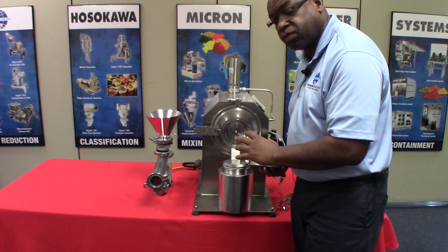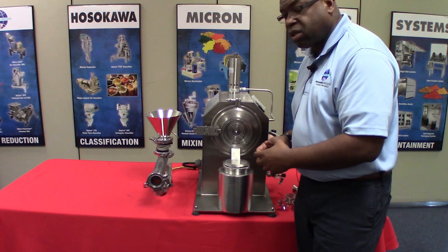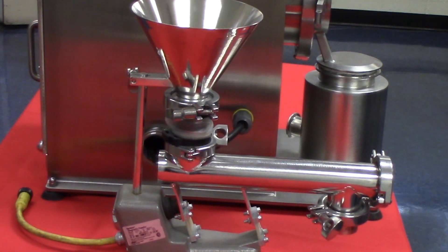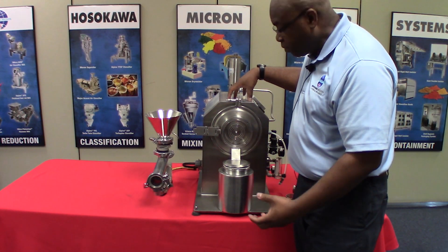These pins do not actually touch. This mill can be run at ambient conditions, and right inside here you have our vibratory — or closed tube vibratory — feeder, which is typically placed on top of the mill to provide a controlled feed into the mill.